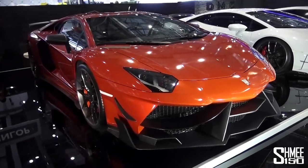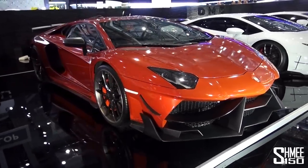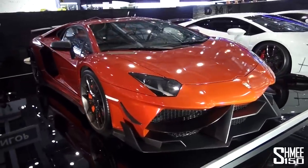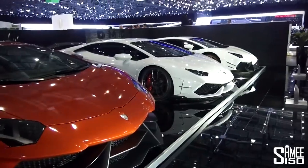The DMC Dizioni GT is their Stage 3 kit for the Lamborghini Aventador LP700. The Stage 2 kit for the car can be seen at the end there, beyond the Huracán.